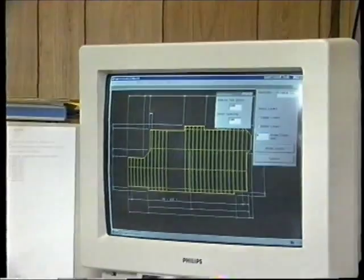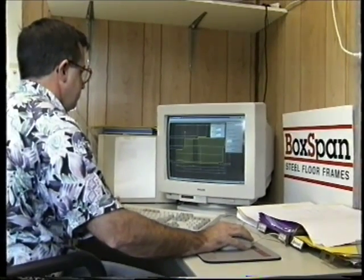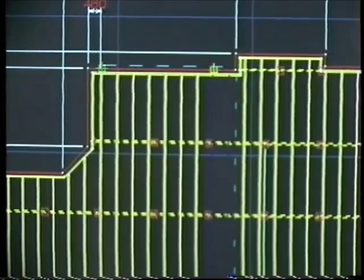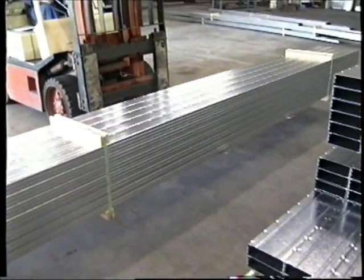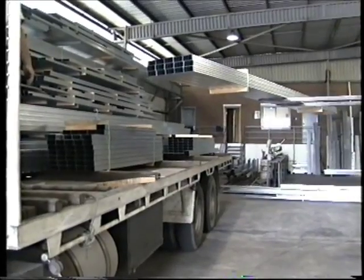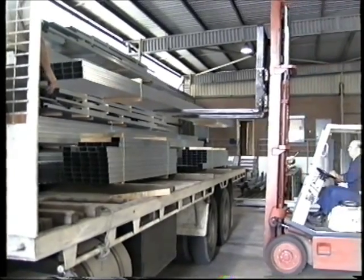With a computer aided design system, Spantec designers quickly and accurately produce a full working drawing which details all component beams and brackets required for the BoxSpan floor. BoxSpan beams offer substantially longer spanning capabilities than traditional timber beams, and because longer spans require fewer foundations or supports, this represents a substantial saving to the builder or home owner in cost and time.